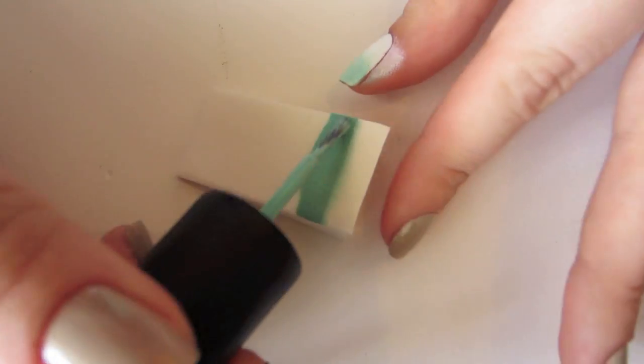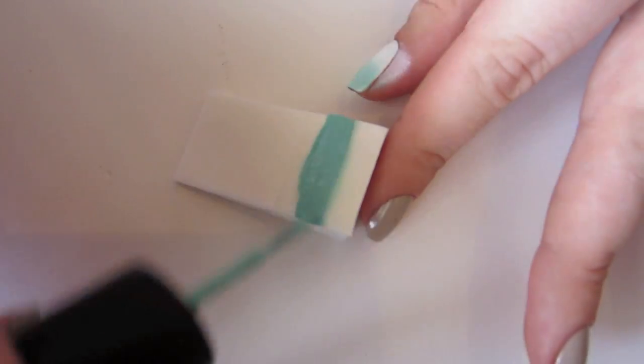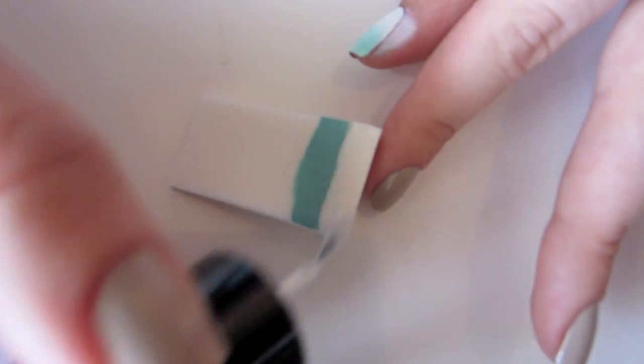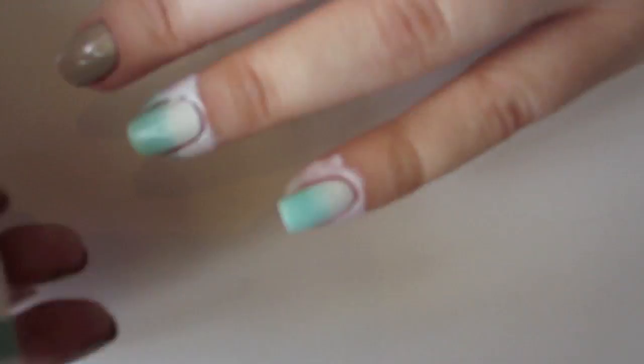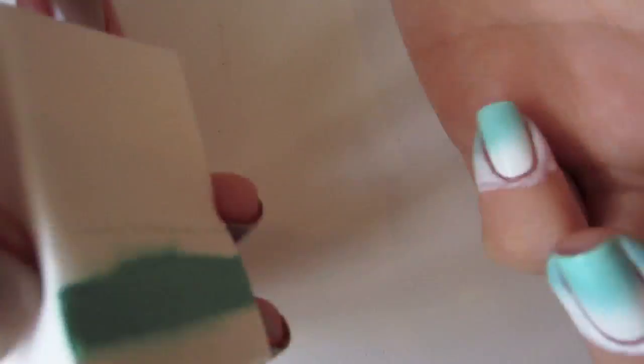Don't forget to refill the polish stripes on your sponge between rounds. Repeat the same sponging process a few times until you're satisfied with the opacity.